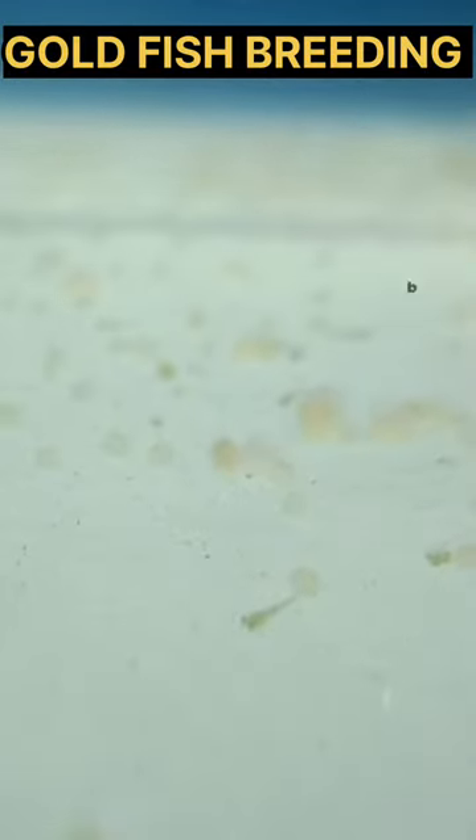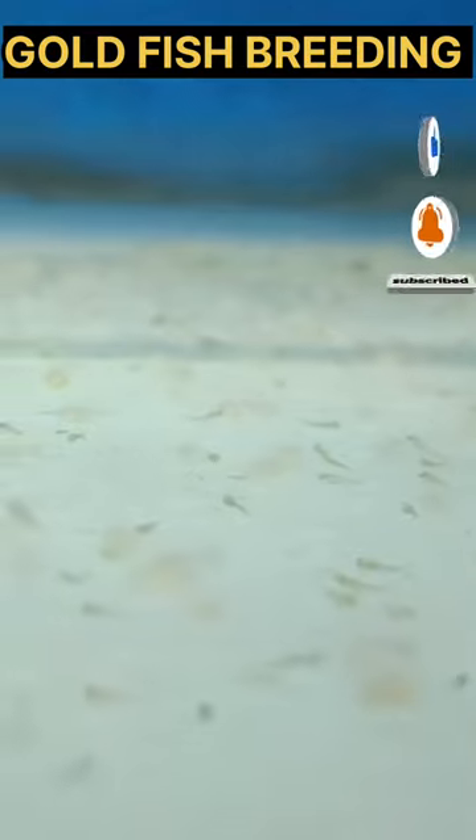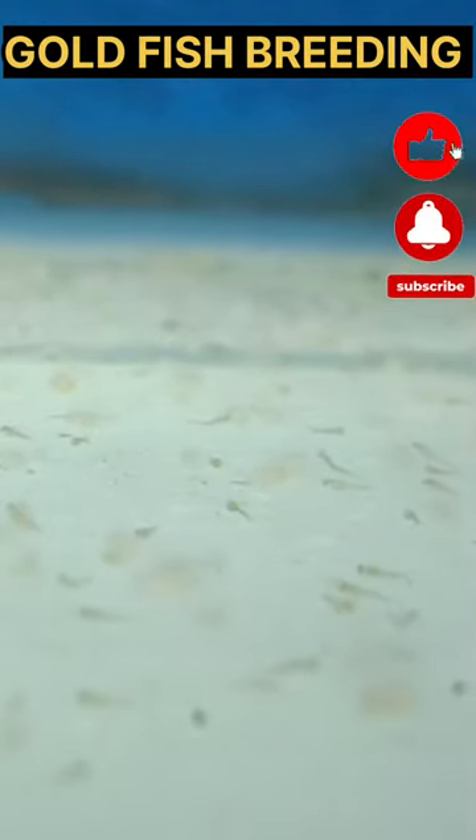This is a great video. How do you breed a goldfish? This is a detailed video on our channel. Subscribe and click on the like button. We are going to make a regular video.